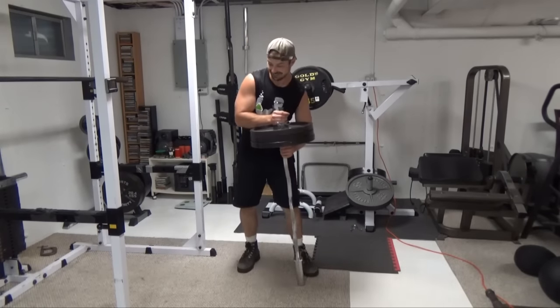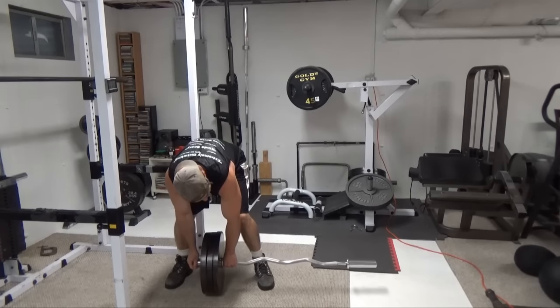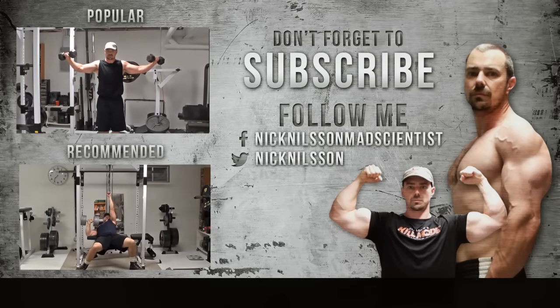Also be careful when you're setting it back down on the floor. Thanks for watching, and don't forget to subscribe. If you want to get more training videos just like this one, be sure to click on either of those two videos over on the left.